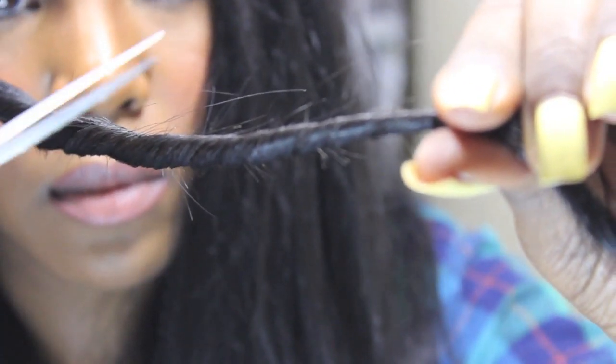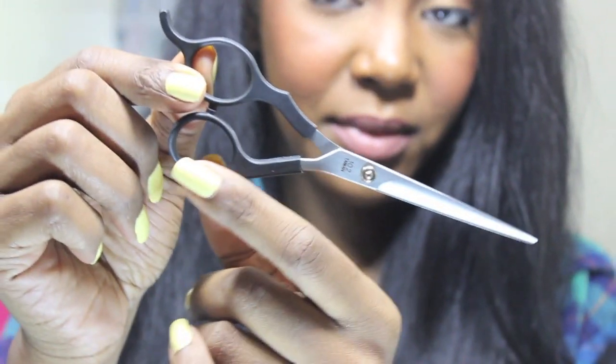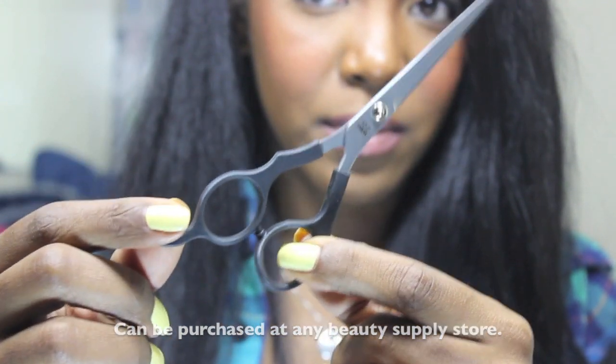During transitioning, I religiously went every three months and I believe that was crucial to my hair growth. It is very important to also make sure you have professional shears. If you don't, it will probably cause more harm than good.